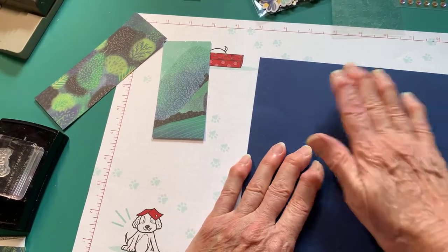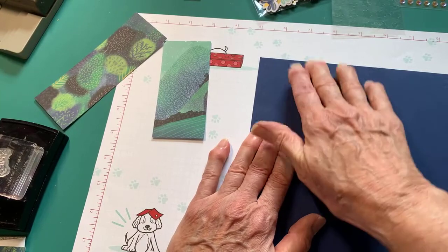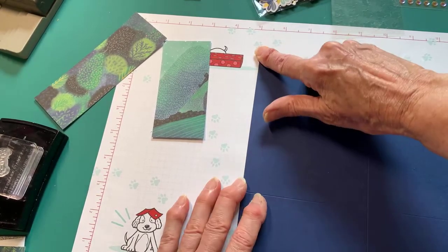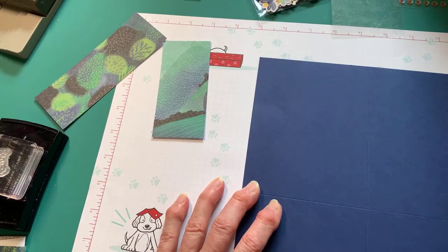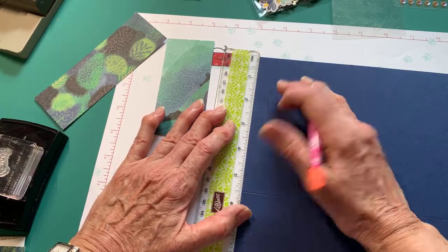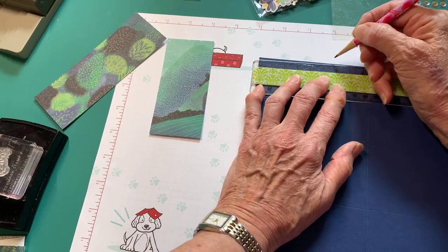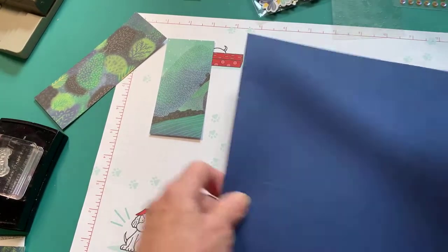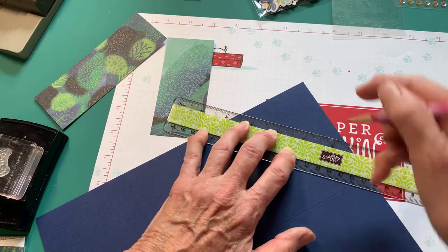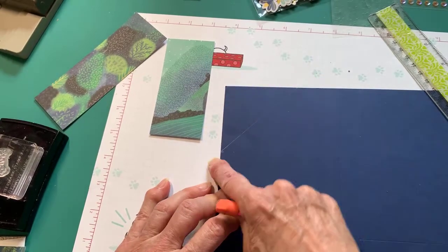Now lay it down and think of this as quadrant 1, 2, 3, 4. We're going to start with number 1. We're going to measure 2¾ from this corner in this direction, and 2¾ from this corner in this direction, and make a little mark. I got the idea for this project from my upline, Robin Armbrecht, who has a site called Really Robin Stamps. On Friday afternoons at 1 o'clock she does a video with wonderful projects. So I've made my mark at 2¾ and my mark down here at 2¾, and now I've connected them.